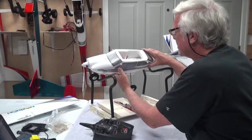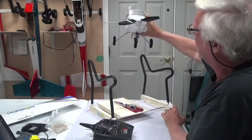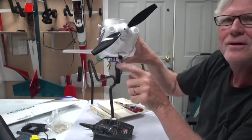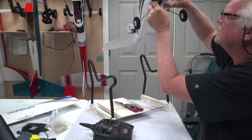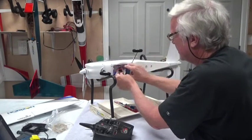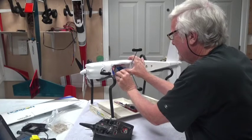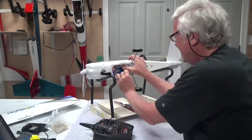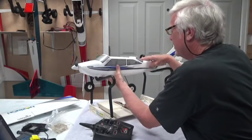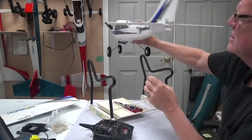All I care about is that the servo arms are centered. Looking at the airplane — nice smiley face on the front, the nose wheel is straight. Now that the servos are centered I want to check how the tail feathers are: whether the rudder and elevator are straight.